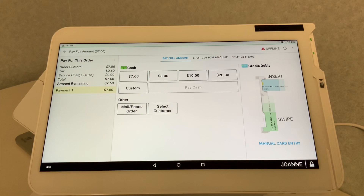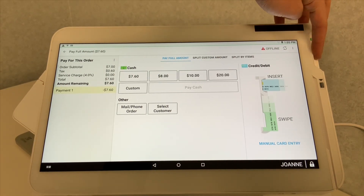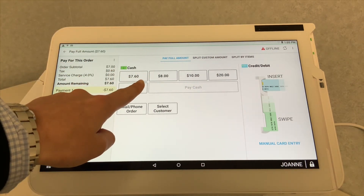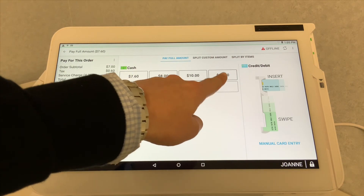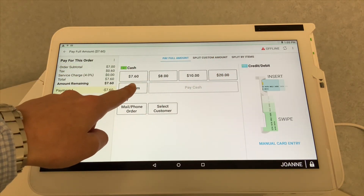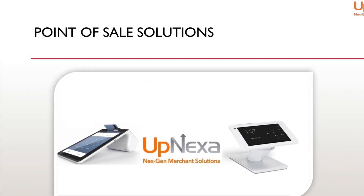Now you can pay with either cash or charge. To pay with charge, you just insert the card directly into the EMV chip reader built into your screen. Or select cash, and enter how much they paid — exact change, out of 8, out of 10, out of 20, or custom. You would just select the amount or run the card.